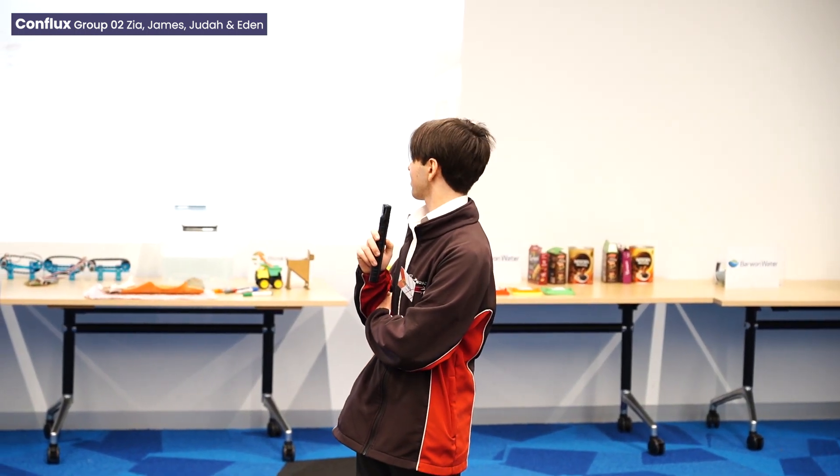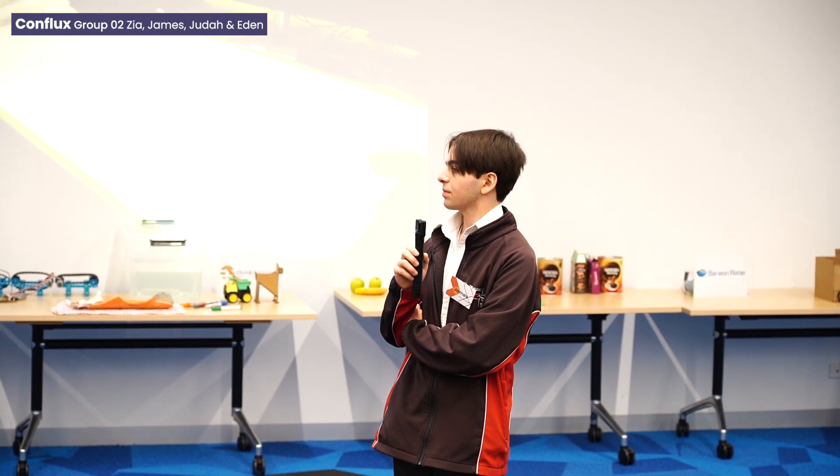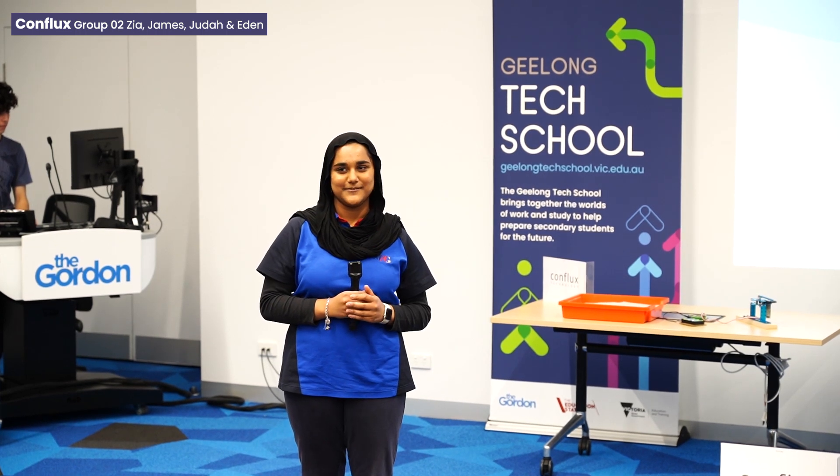How did we get there? We started by visiting Conflux and asking them about their problems. These were some of our ideas, and we came up with our final idea. These were some sketches and ideas that we made, and our final idea. The slide before just had the four motors; this one had the rest. Thank you.